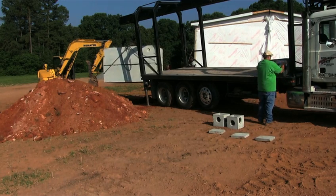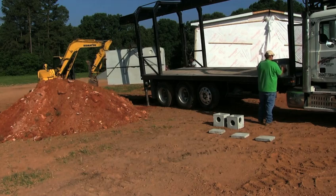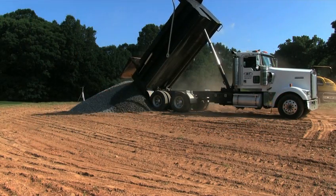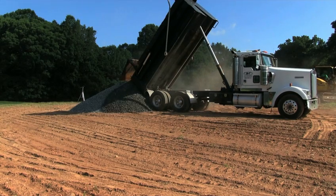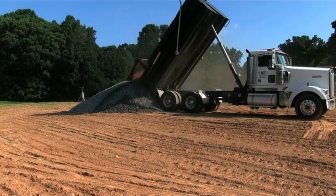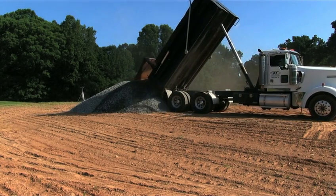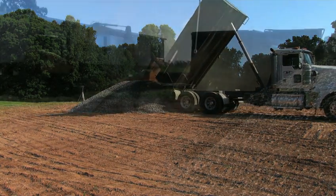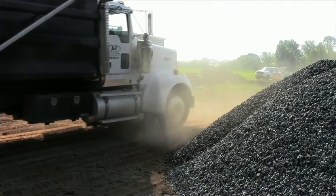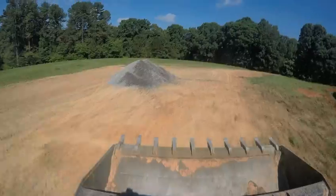Concrete septic tanks are heavy — so heavy that they need to be delivered and set in place by a boom or set truck. Gravel and pipe systems require truckloads of gravel to be delivered and dumped on your customer's property, then moved around the site to build the drain field trenches. Cleanup of leftover gravel further slows the progress of the job site and adds to your labor cost.